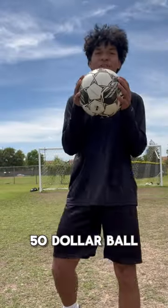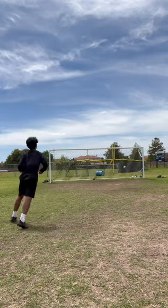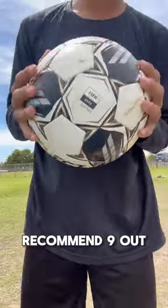Now is the $50 ball. Let's go. Stop hitting the volley. This ball feels amazing. Recommend. 9 out of 10.